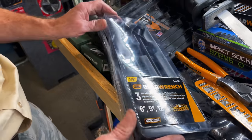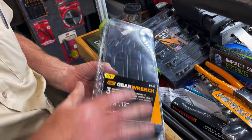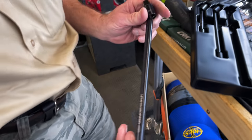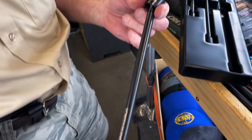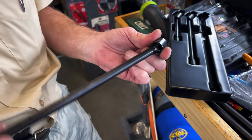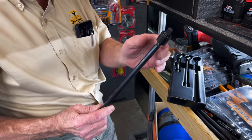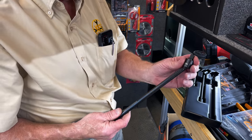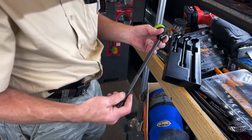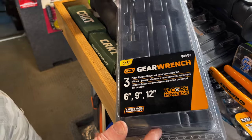Gear Wrench. We got 6, 9, and 12 inch extensions — universals, but they're the pinless kind. No pin in there to hang up, gives you more angle, they're smoother, more flex, they're stronger. I got these for $92 for the three-piece set. Gear Wrench, 92 bucks, three-piece set: 6, 9, and 12.